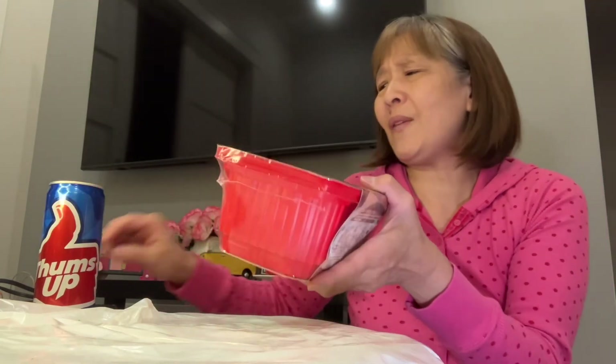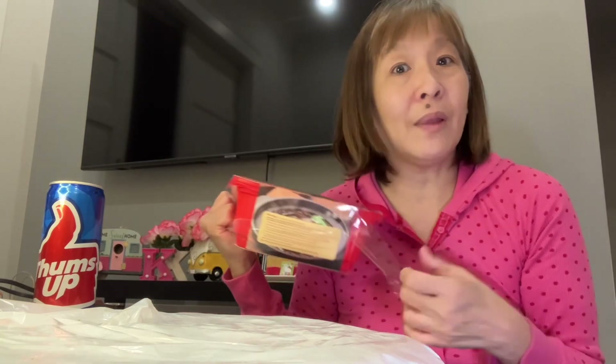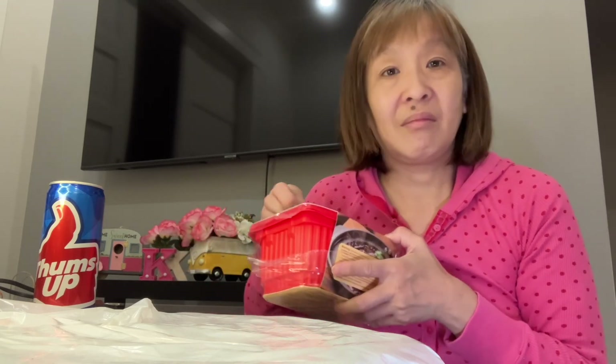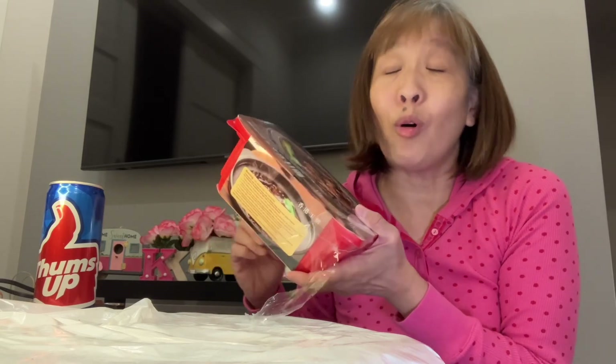These are the instructions — it's very simple, it's all basically the same. These are great to have. Like, there was an earthquake — I missed it, I was in Portland — but the big one can hit anytime. This kind of stuff would be perfect in the event of any kind of emergency because all you need is water.